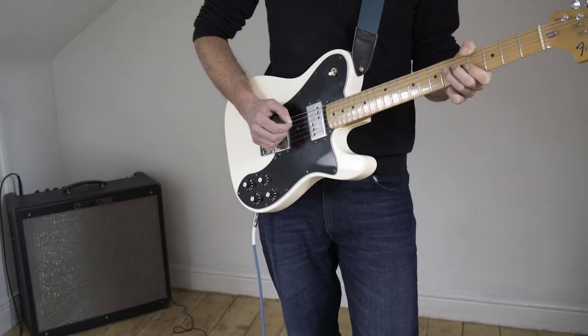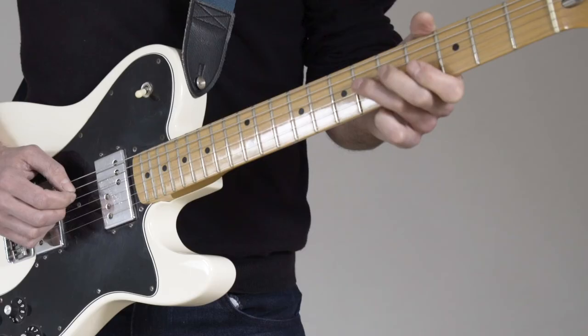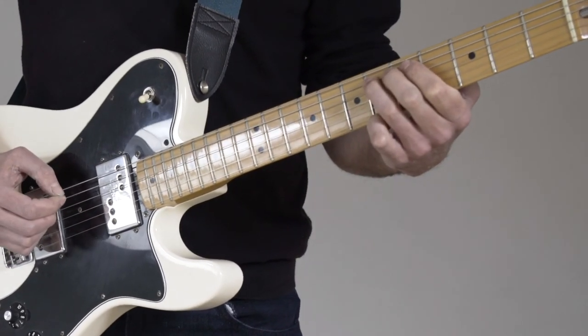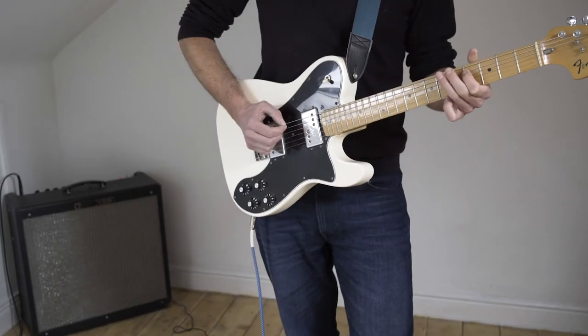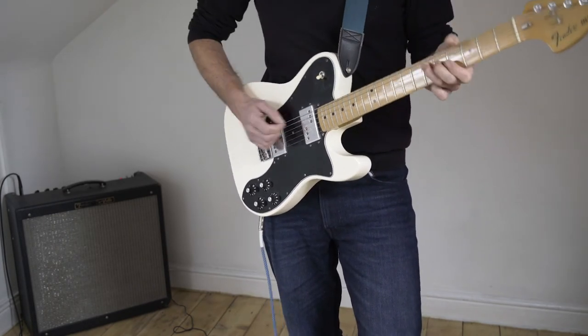You have D string on the 6th fret, same string back to the 4th fret, and then on the A string 6th fret, same string to the 4th fret, and finish back on the 6th fret of the A string.